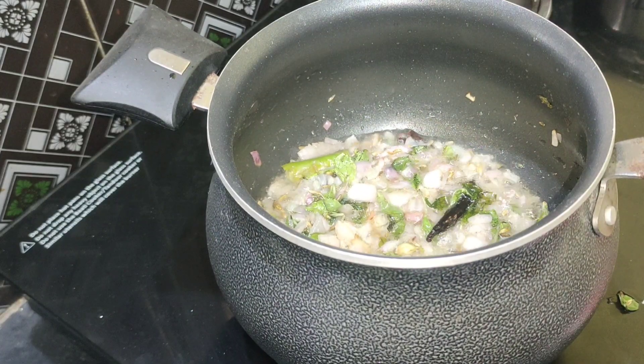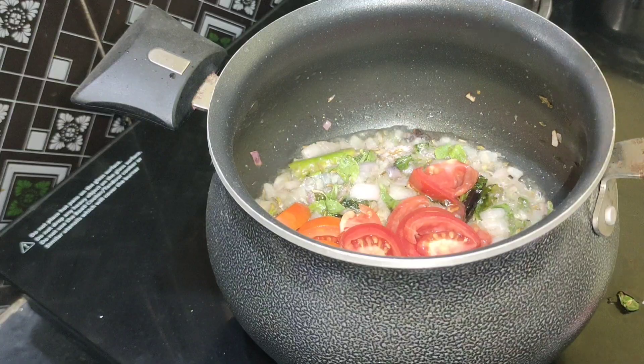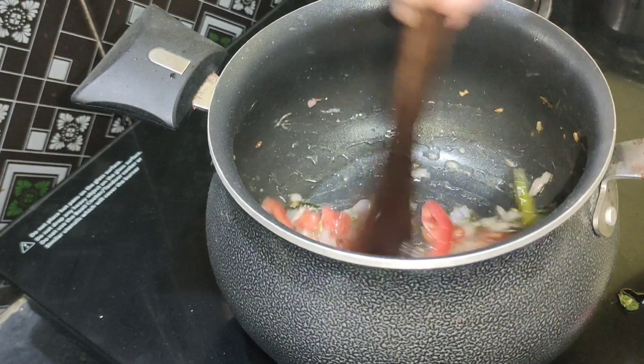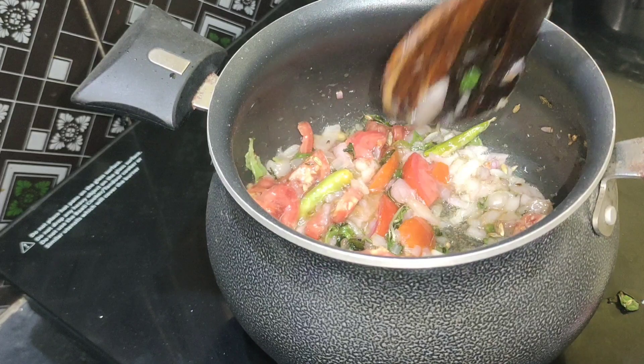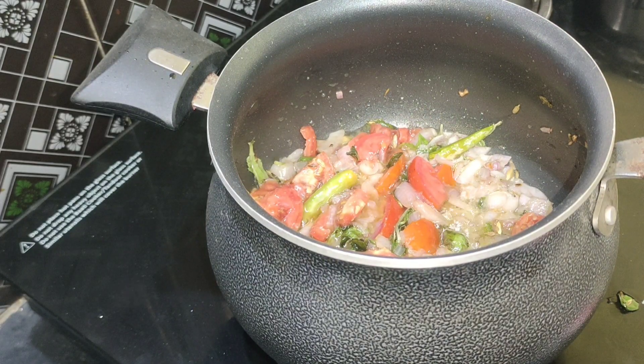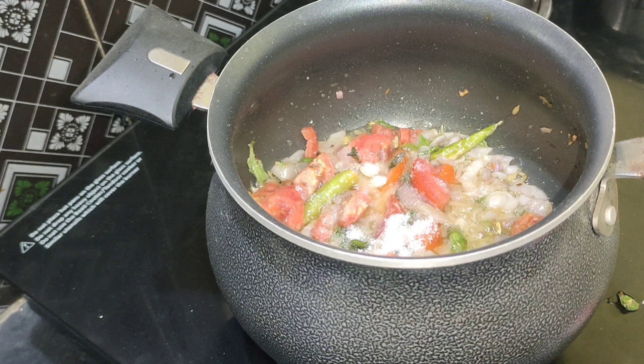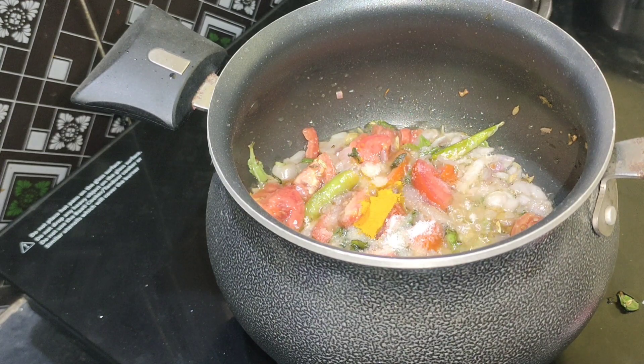Mix it well. I will cut 3 medium size tomatoes. Mix it well. Put the sauce into the pan and mix it with a little sauce.